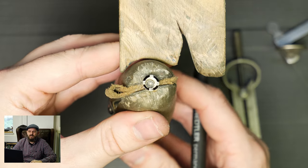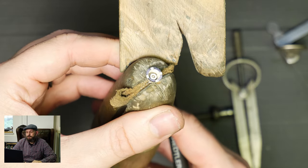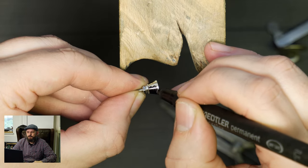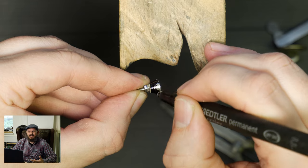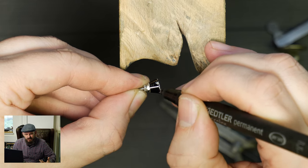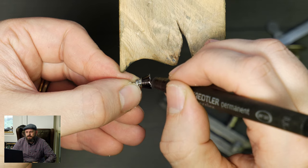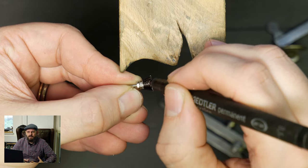You can even do this same technique for a three claw if you've got a nice stone that'll look good in a three claw. I'm blacking this out mainly to try and make it pick up on the camera a little bit easier, just for those first few initial lines.